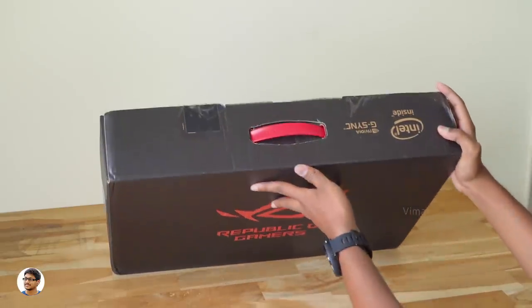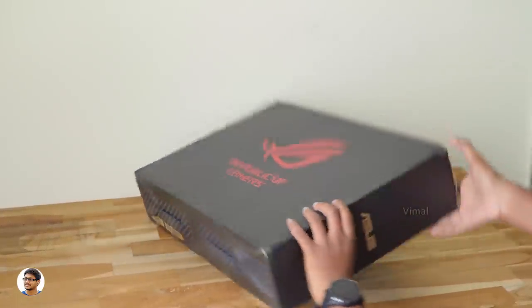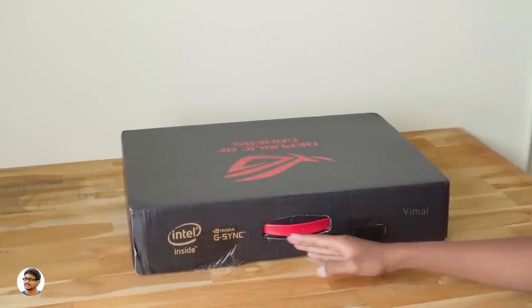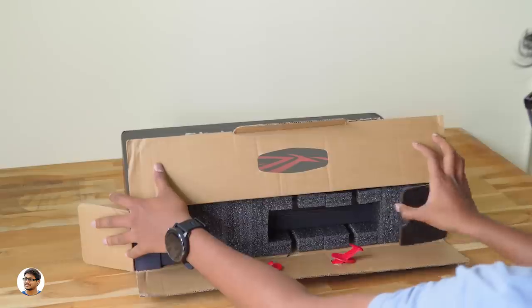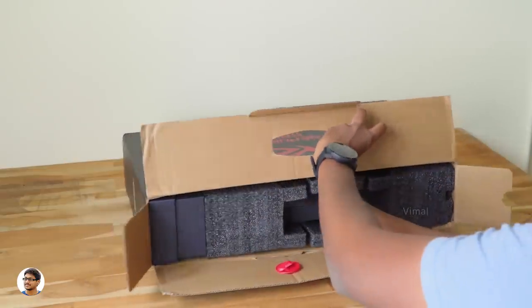I'm very excited for this video so let's get started with the unboxing. The ROG Zephyrus M comes in this sort of box packing — it's got the Republic of Gamers branding on the front that looks really cool in red color. One more nice thing is it also supports Nvidia G-Sync technology to provide super smooth and seamless visuals while gaming.